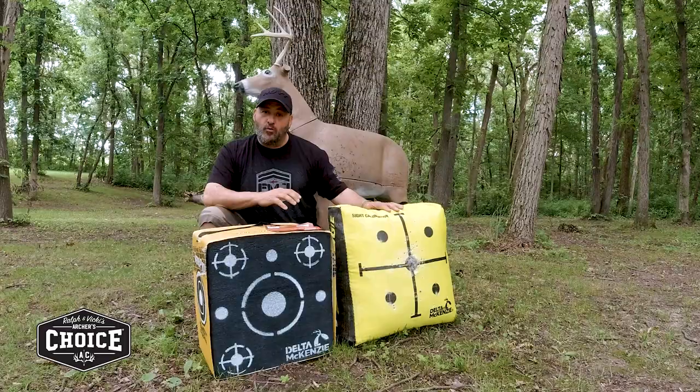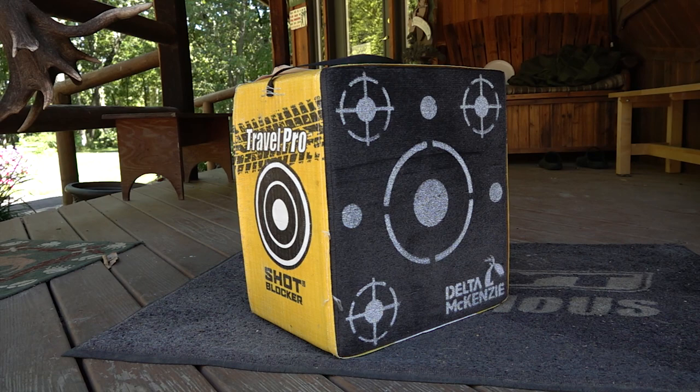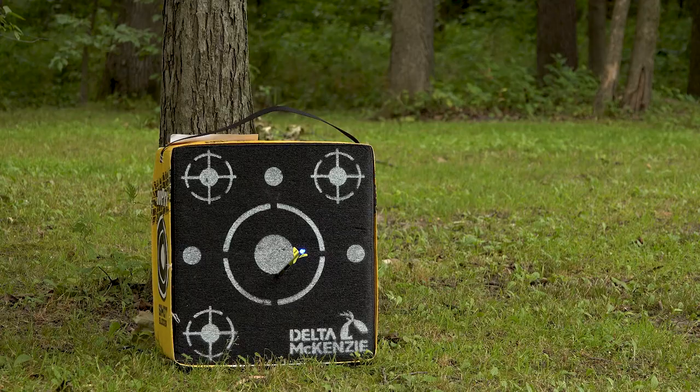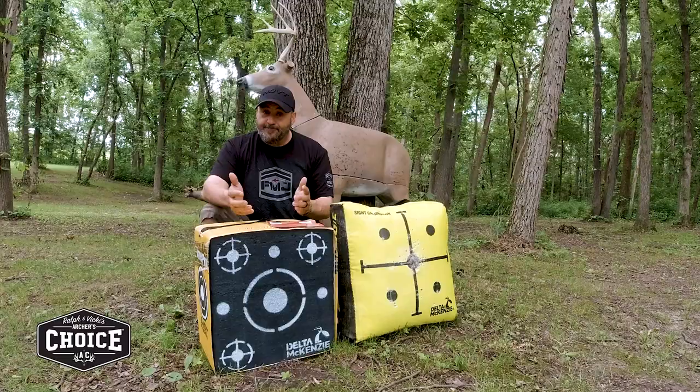Moving up to a layered foam target, like we have here with the Travel Pro — layered foam can be shot with field points and or broadheads, and that's huge. You can tune in with your field point, then switch to your broadhead, and you're ready to hunt.